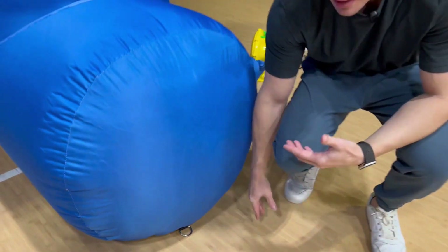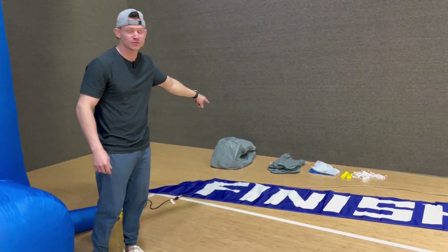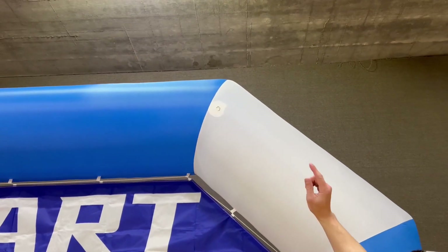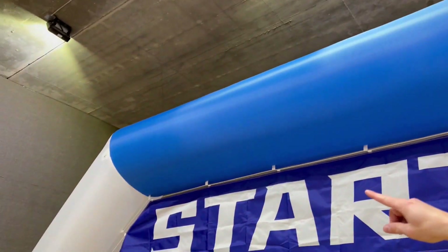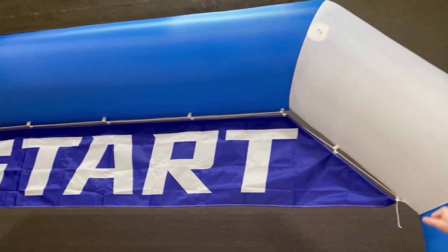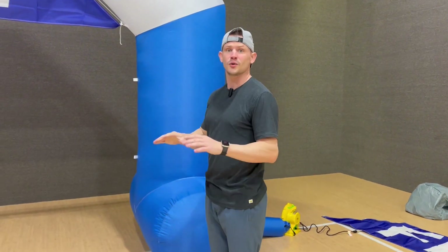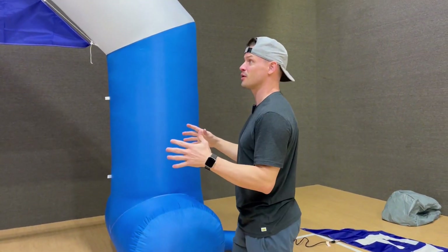And say you're somewhere that doesn't have a place to stake it in really well, it comes with those bags right there — there's four of them. What you can do with those is it has these D hooks that are double stitched and reinforced on all sides. So you can have cords coming down from it, and if you're not able to stake it down, you could have those bags holding it down, which is so nice. You could get this set up anywhere you want.